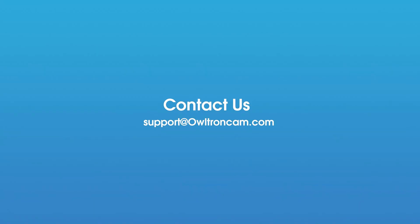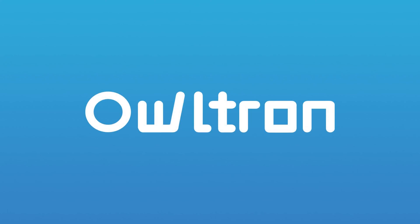If you have any questions, please feel free to contact us. Bye!